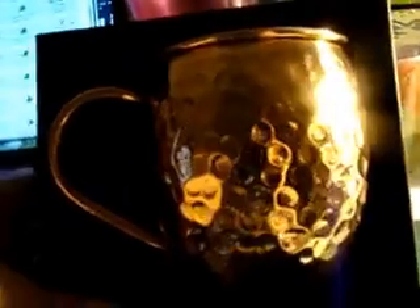Hi, Marie from Marie's Little Red Schoolhouse here today to talk to you about Old and Urban's Moscow Mug. I saw one of these and I really thought they were beautiful. This one comes in a velvet-filled case resting in the velvet. It is an all 100% copper mug.